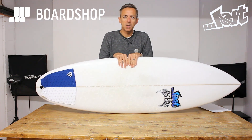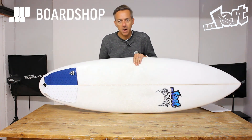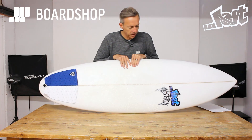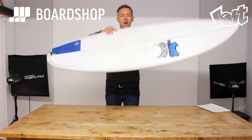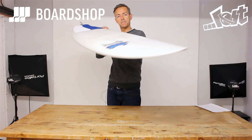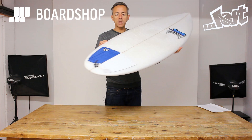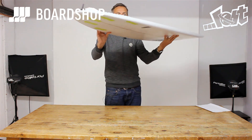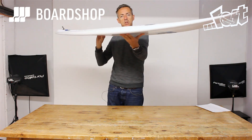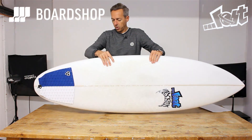Hi, welcome to the boardshop.co.uk surfboard review. We've got a new board to look at today from Matt Bylos' Mayhem Lost brand. It's the Quiver Killer. You may notice the outline of the board — it's based on the Short Round, and after many requests from various people for round-tail versions and custom versions, Bylos has done one, but he's called it the Quiver Killer.